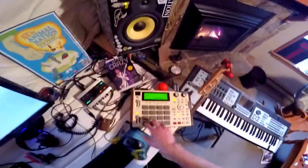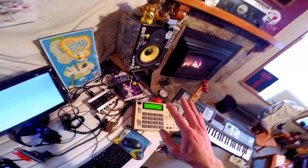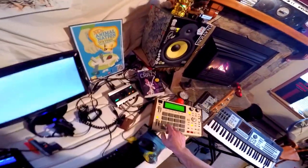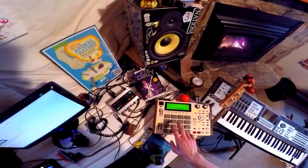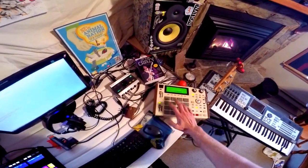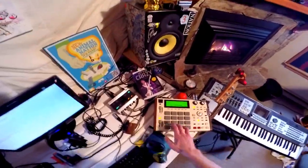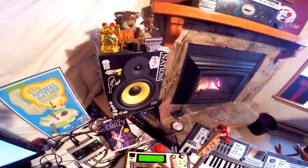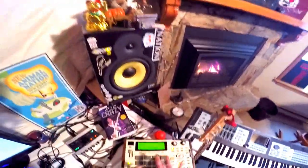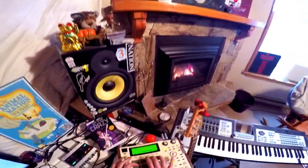And that just stems from this same super simple beat. You're just using your pointer finger for the kicks, your middle finger for the hats, your ring finger for the snares, and you can use your pinky finger for some other stuff. I don't got a strong pinky finger, but you can do whatever you want, man. Just like that. Peace.